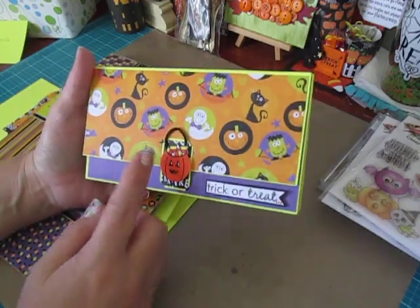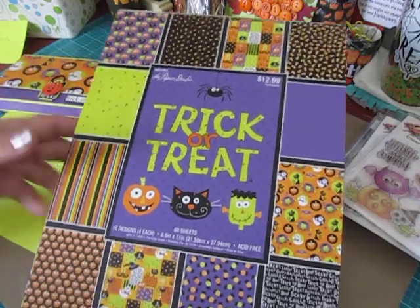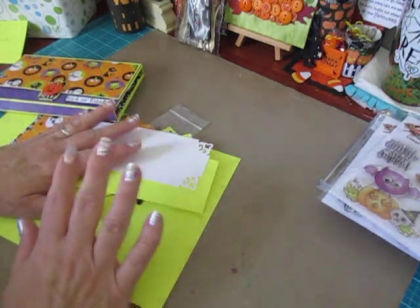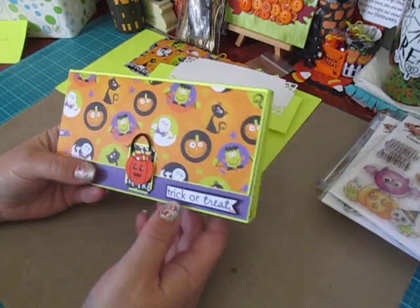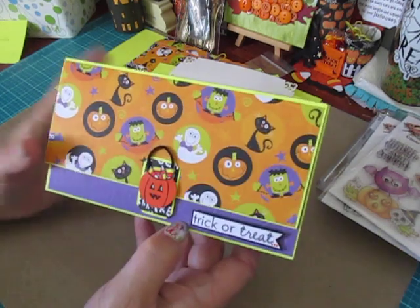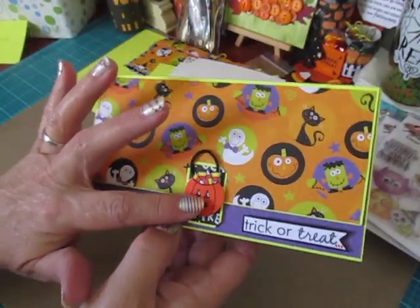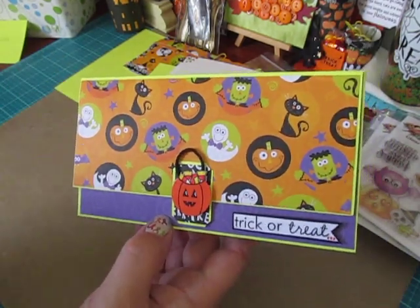I designed one in a Halloween theme. The paper pad I used is the Trick or Treat from Paper Studio — I got this at Hobby Lobby a few years ago and I still have a ton of paper. The Trick or Treat sentiment you see here was just from a random stamp in my collection, and the embellishment we made in yesterday's video.